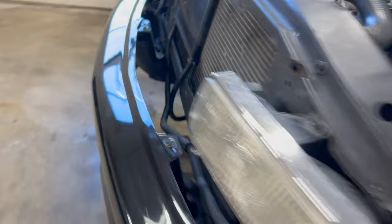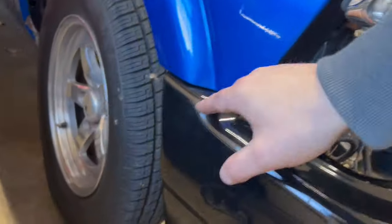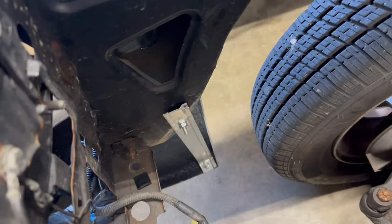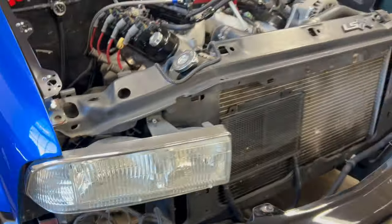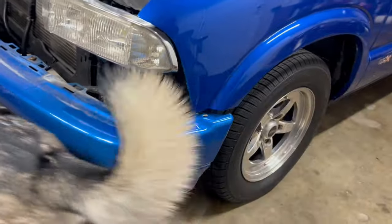The whole thing is very sturdy. Same thing on the other side — solid, same type of mount. Very straightforward. The main reason we're getting rid of this bumper is because it's a little loose.